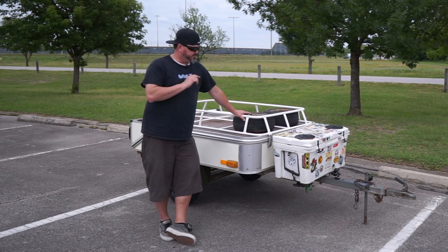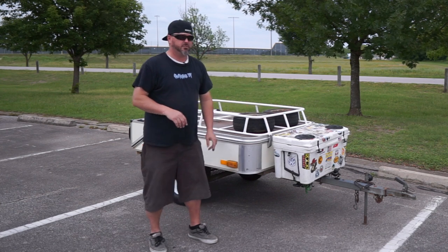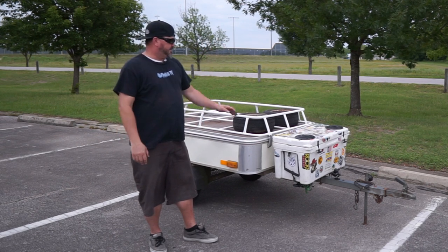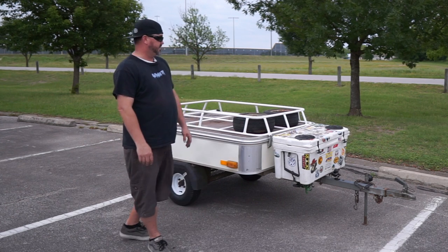It's a little camper tent — super nice little unit that fits behind the bus just perfect. It needs a little bit of work: some wiring, new safety chains, and a bit of lubricant here and there. But it was very complete — it has an awning and everything. Didn't come with the cooler, but it fits there so that's where it's gonna stay.